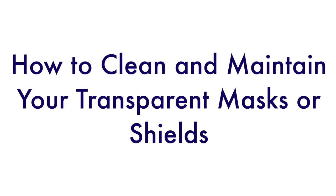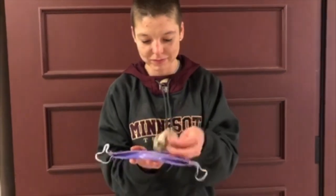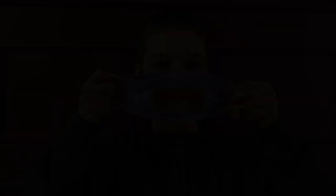Shields can fog up too. Part of the responsibility of wearing masks and face shields is taking care of them and cleaning them after wearing them. Doing so will prolong their life of use and keep yourself and others safe. Here are some tips to help clean and keep your transparent masks or shields from fogging up.